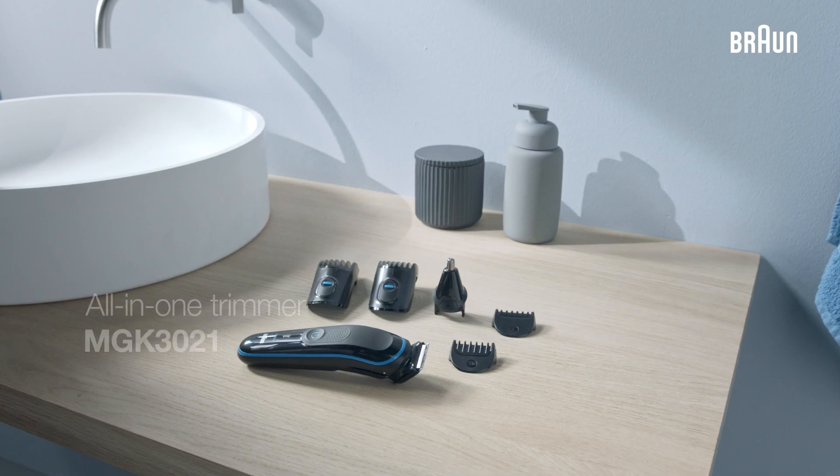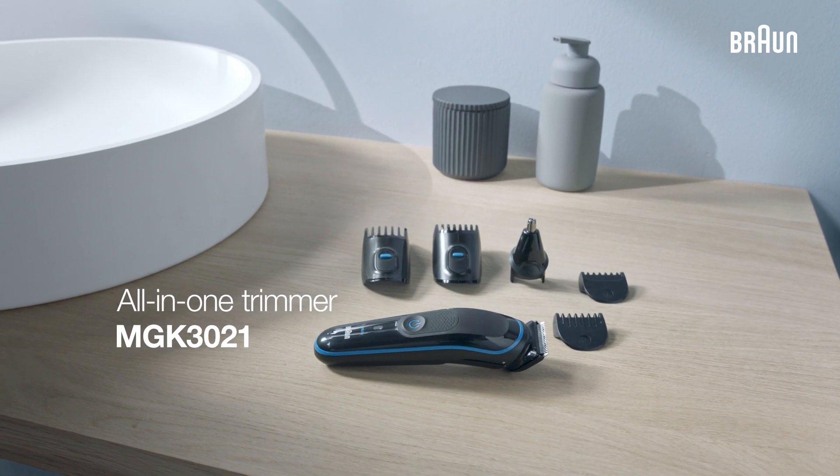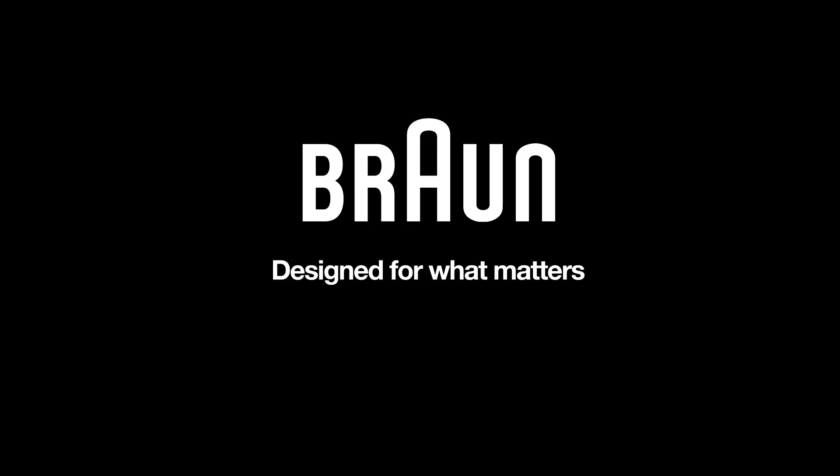The Braun MGK3021 — for ultimate precision and 100% control from head to toe. Braun, designed for what matters.